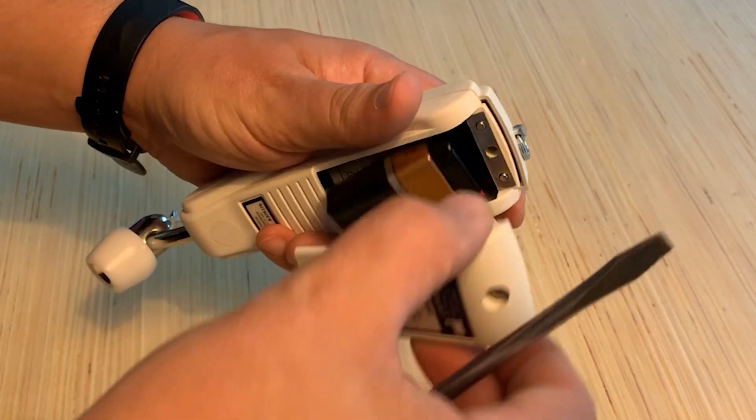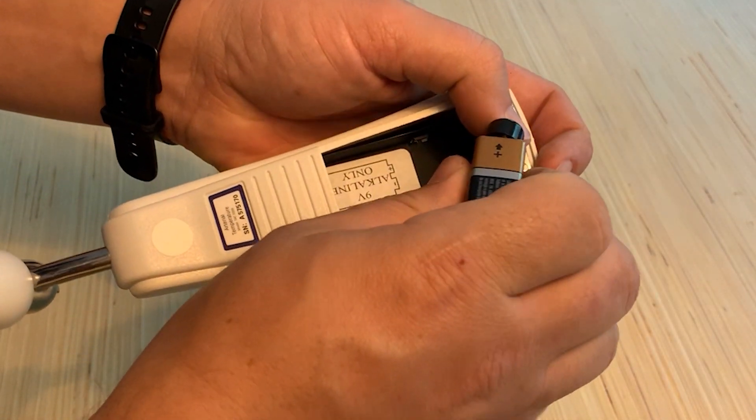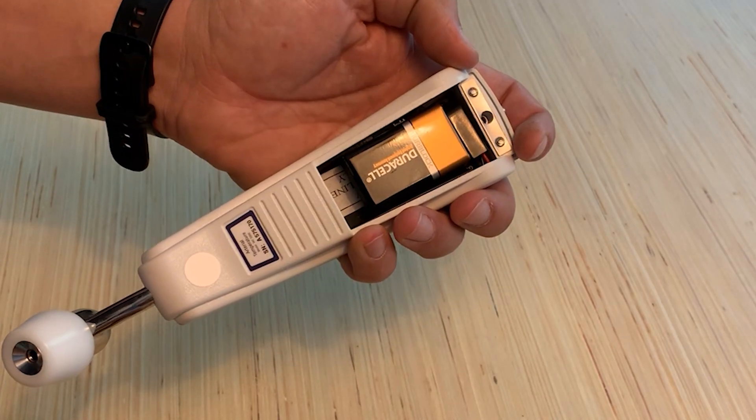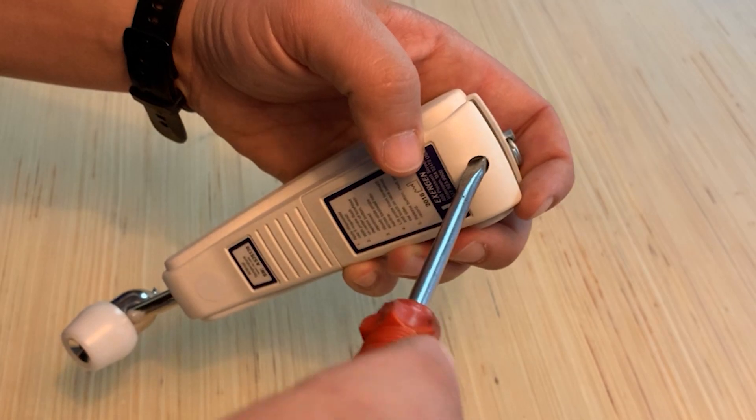To change the batteries, simply remove the screw in the back of the thermometer and replace the 9-volt battery. Replacement batteries can be ordered during your routine EMS supply order.